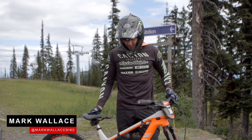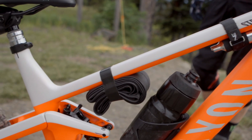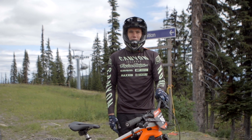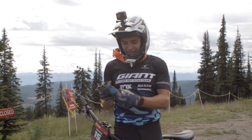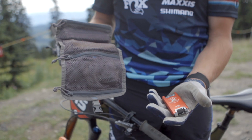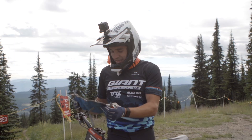For today's enduro practice I have a tube, some CO2s, a bottle of water on the bike, a phone so we know where we're going, and a multi-tool and some snacks. That's all I need for today. Steve Smith's Legacy Fun multi-tool, and I got this Camelback tool roll — in that I got my pump, chain breaker, multi-tool, tire levers, plugs, spare valve stem, and quick links.